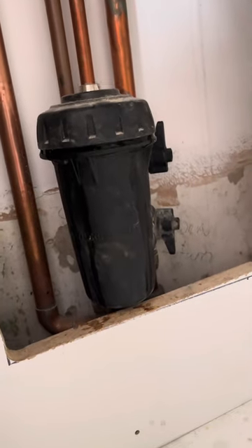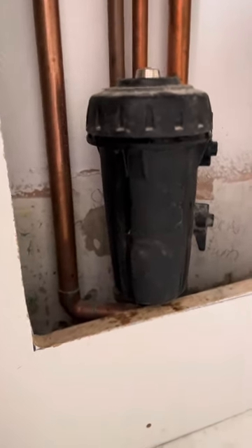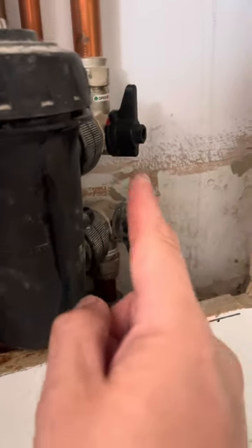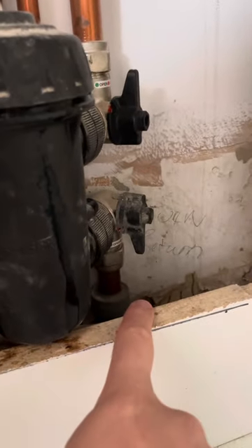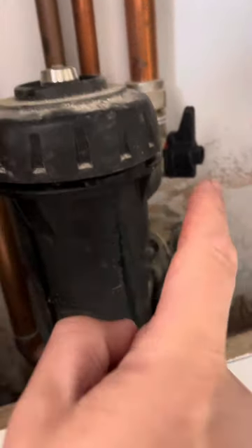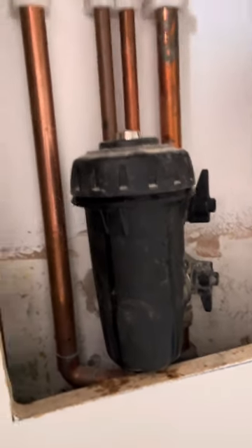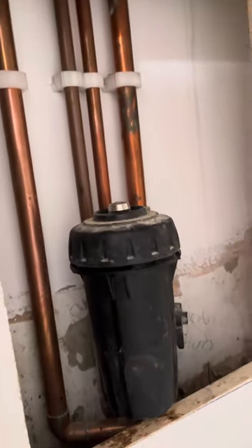Today we're changing the MagnaCleanse filter because it hasn't been changed for a while. I'm isolating the return — that's the flow back from the radiators into the MagnaClean filter, and then back up to the boiler. So I've isolated it and I've got my trusty tool which comes with the filter.